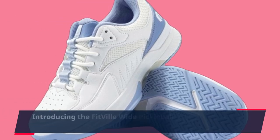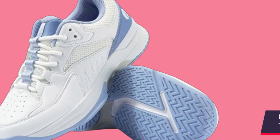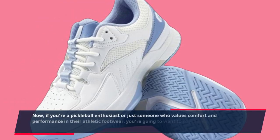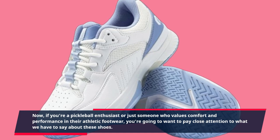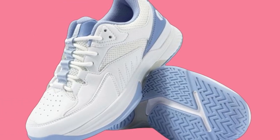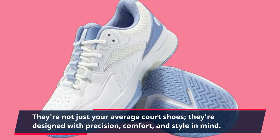Introducing the Fitville Wide Pickleball Shoes for Women — tennis court shoes with arch support for flat feet. Now, if you're a pickleball enthusiast or just someone who values comfort and performance in their athletic footwear, you're going to want to pay close attention. They're not just your average court shoes — they're designed with precision, comfort, and style in mind.